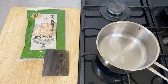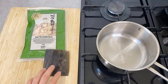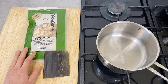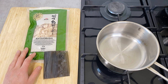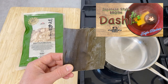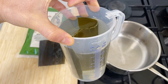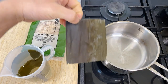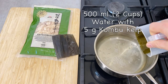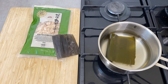Now let's make the dashi. If you want to be lazy, you can use dashi powder — that's perfectly fine, and I often use it when cooking for myself. But if you use kombu kelp and bonito flakes to make authentic dashi, it tastes so much better. I suggest you give it a try. This dried kombu kelp needs to soak in water for at least an hour, preferably overnight. Here I have about 500 milliliters of water with about 5 grams of kombu kelp. I'm going to put this in the pot and turn the heat to medium, bringing it almost to a boil — because you want to take out the kombu kelp right before it boils.